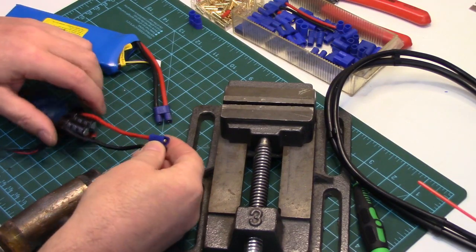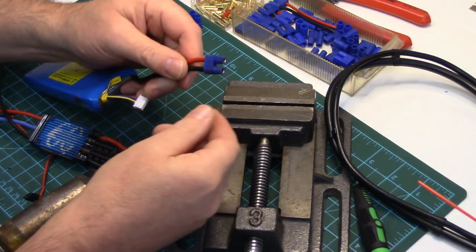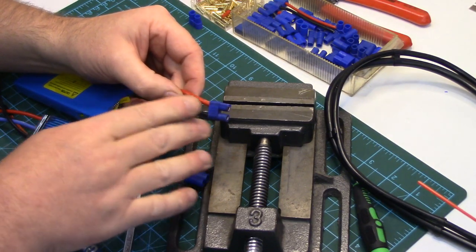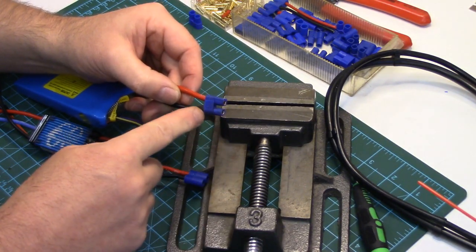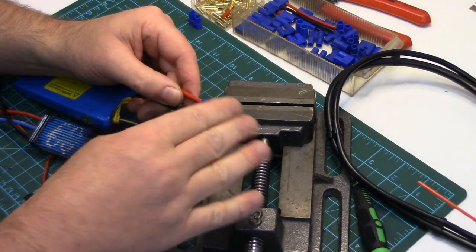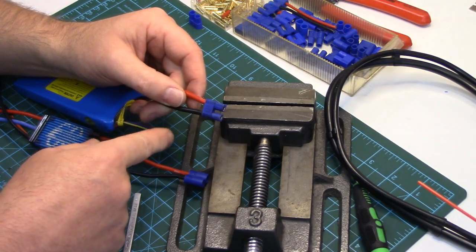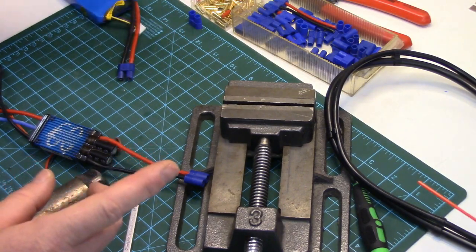A couple of things to mention: I did both of those kind of at the same time. If you were doing one on a battery, you would want to have one wire insulated while you do the other one, because you don't want any short potential. So you tape off or put heat shrink over one wire, do that one side — once it's in the plug it's insulated — then you can take the insulation off the other wire to solder the other pin on and snap it into the plug.